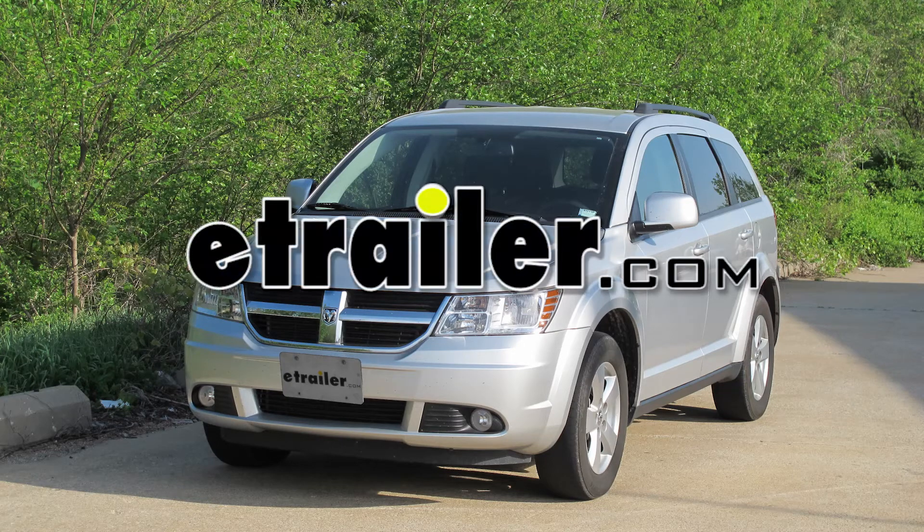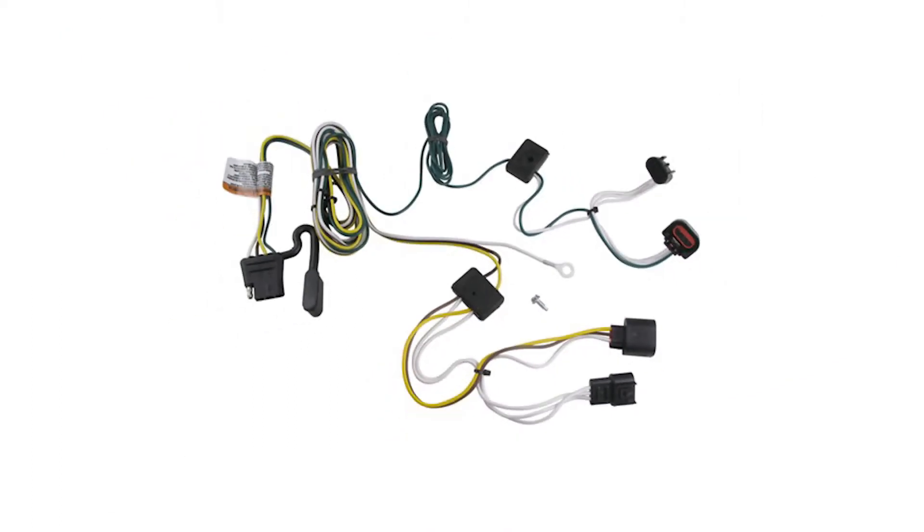Today on our 2010 Dodge Journey, we're going to install the Tow Ready T1 connector, part number 118495.